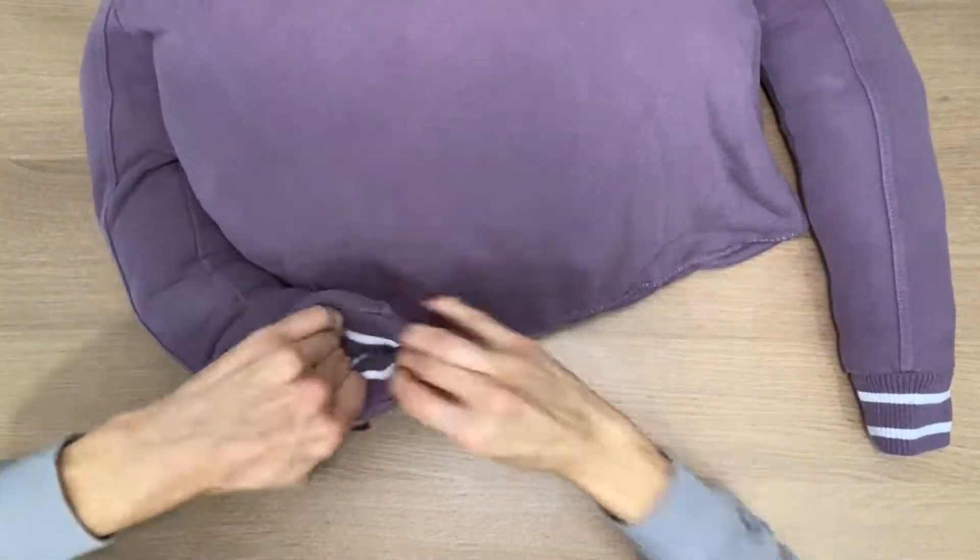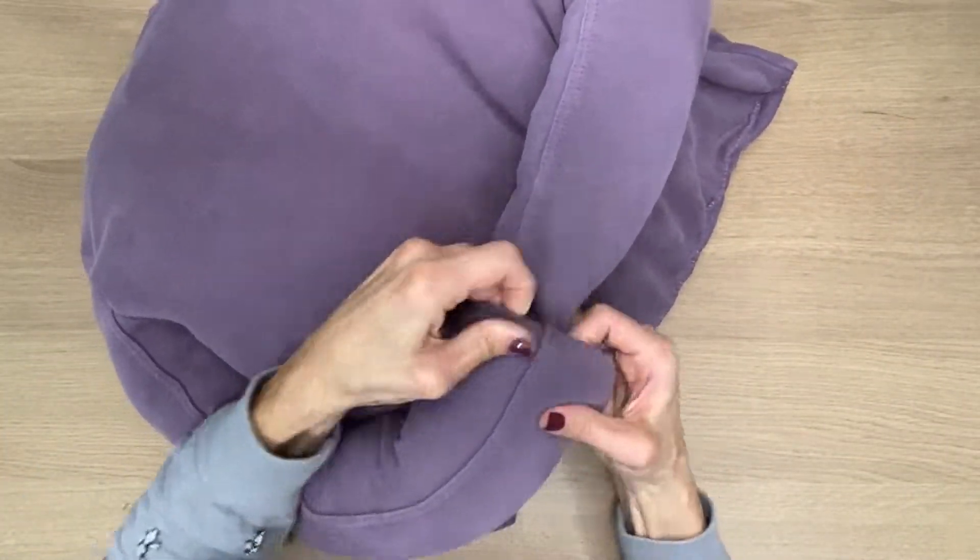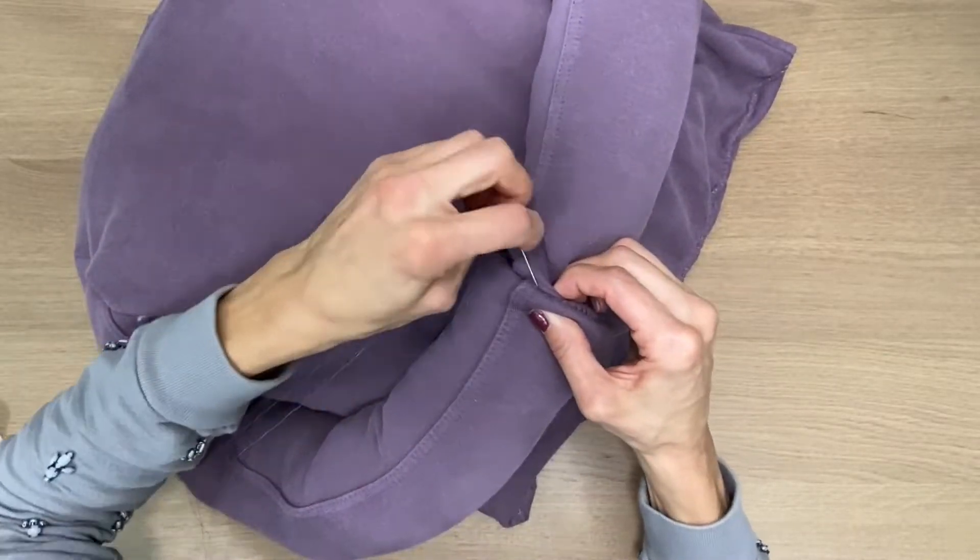I turned the ends of the sleeves in, put one inside the other, and again with the same overcast stitch I attached them so they don't fall apart.